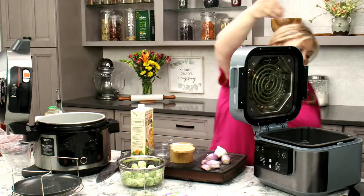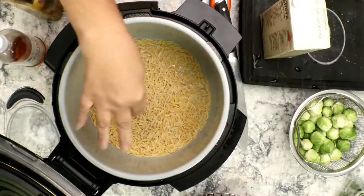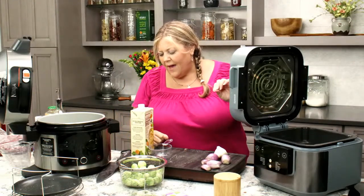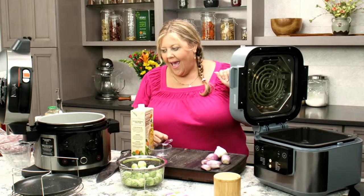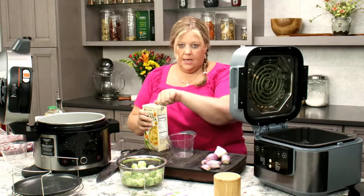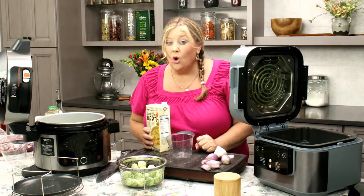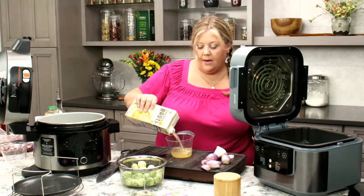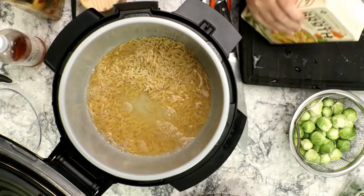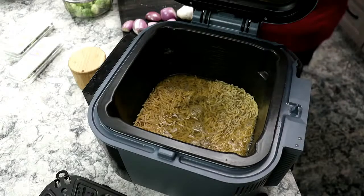I'm going to put about a half teaspoon of kosher salt in both, and about a quarter teaspoon of pepper. We've got one and a quarter cups — I'm going to use one cup of chicken stock and a quarter cup of apple juice to bring that apple flavor into the orzo. We're going one to one, just like with pressure cooking where there's really no evaporation. Somebody asked how much the Speedy costs — I think it's like 200 bucks right now.